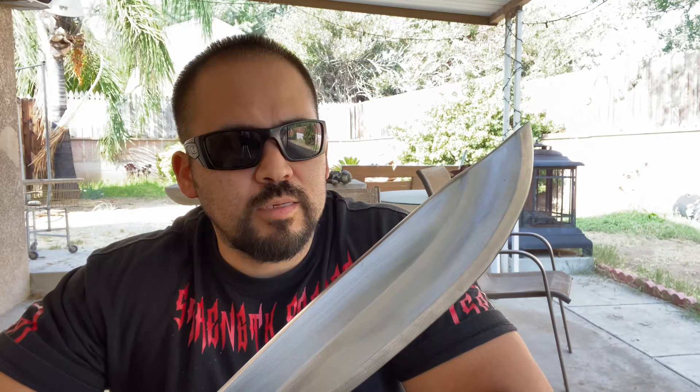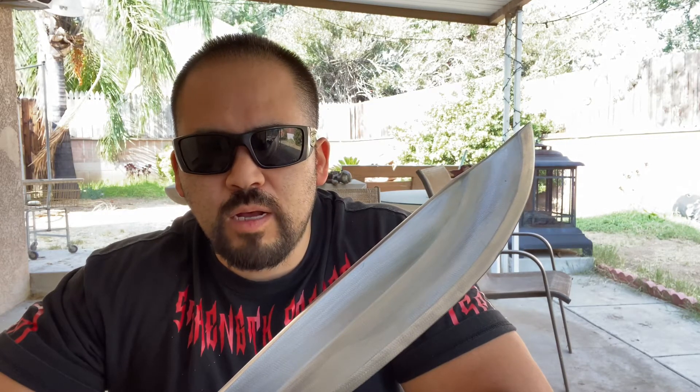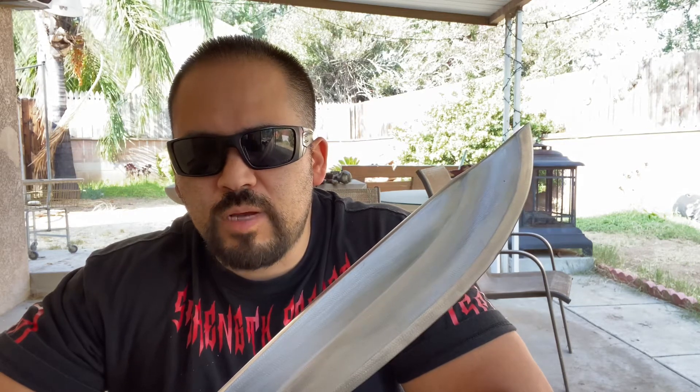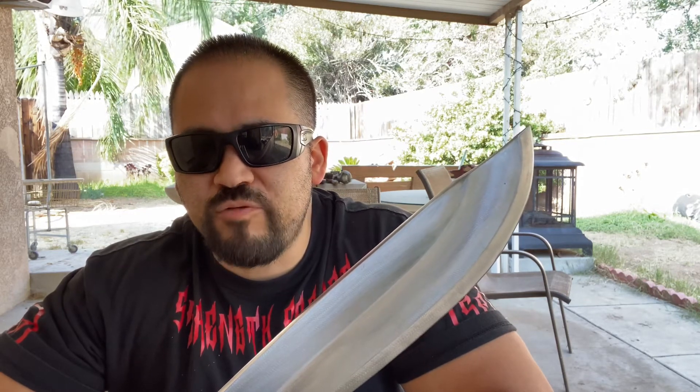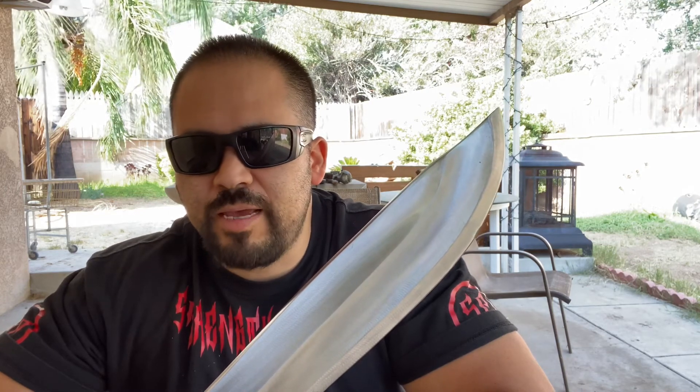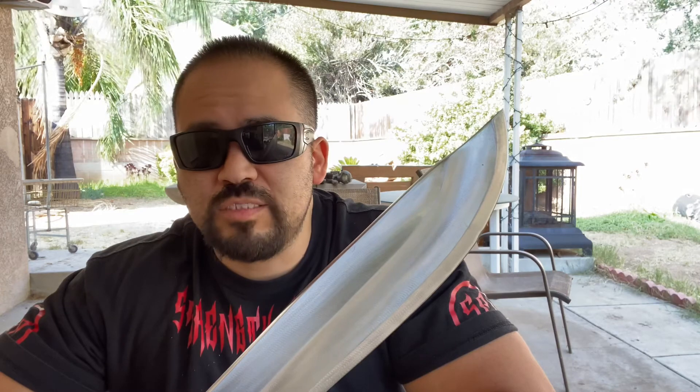Coming up, I'll probably do a review on a Gil Hibbins Rambo 3 knife. I hear a lot of bad reviews on that one, so we'll see how it does. That one does have a stick tang and things like that, so I'm going to bring it out here and we'll test that out next. Till next knife.